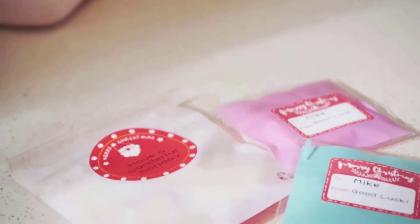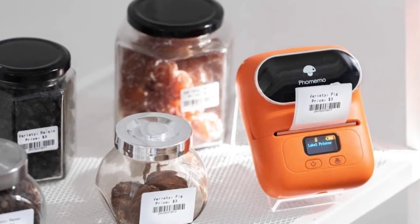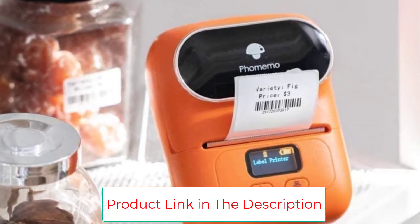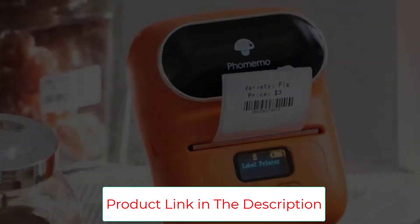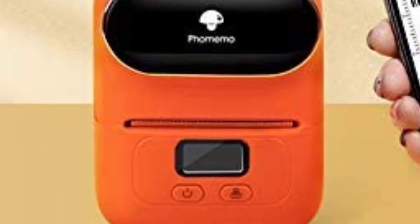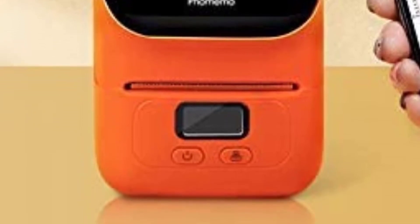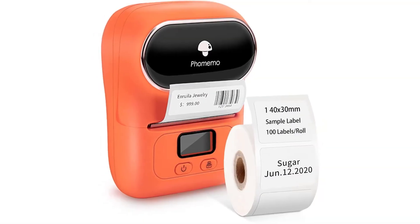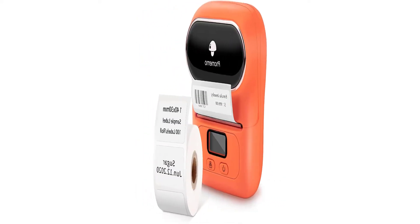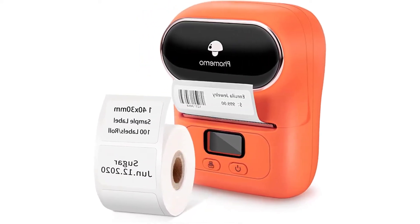This printer has built-in Bluetooth tech for connecting to various devices. It supports editing via the Printmaster mobile app and features various templates, providing inspiration. This device connects fast via Bluetooth, taking just 2 seconds to sync. It has OCR character recognition features for converting photo files into editable text. With a simplistic design and one-touch controls, this printer is user-friendly. A high-quality paper holder helps prevent frustrating paper jams.